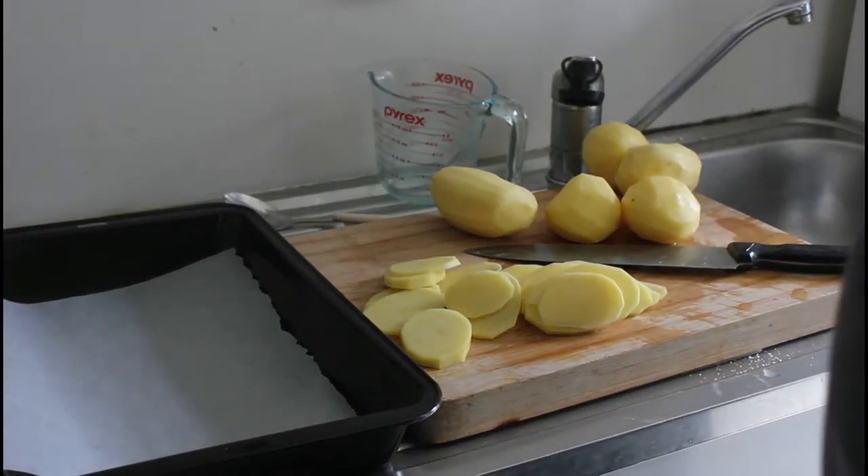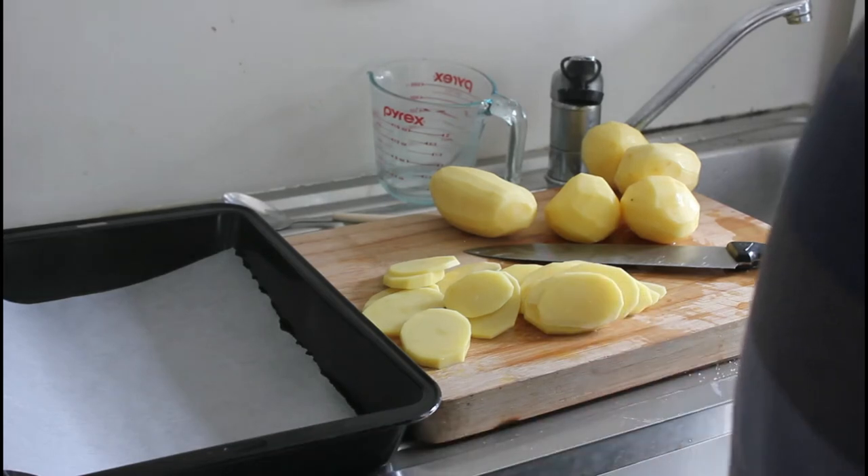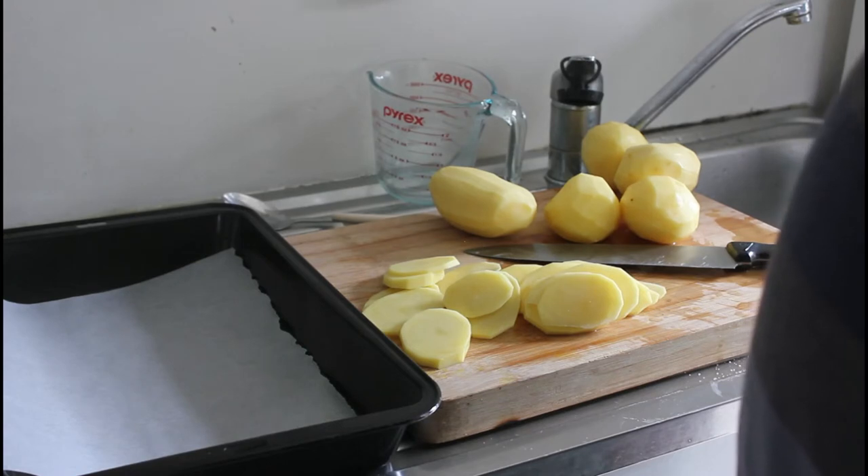The cream, garlic, and salt are just going to sit there — don't boil it. Bring it up to as high a heat as you can without boiling, for around about 25 minutes, so the garlic can really infuse.